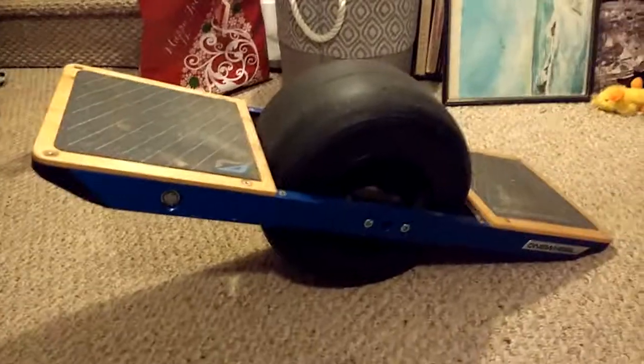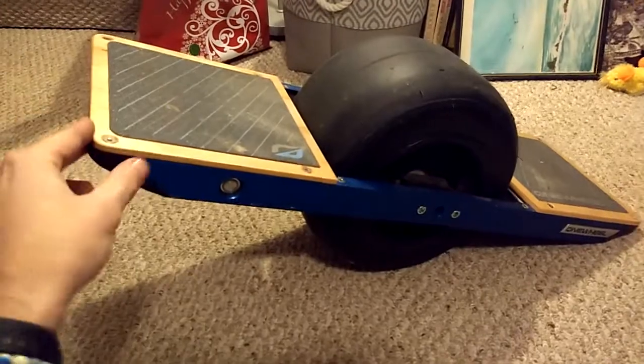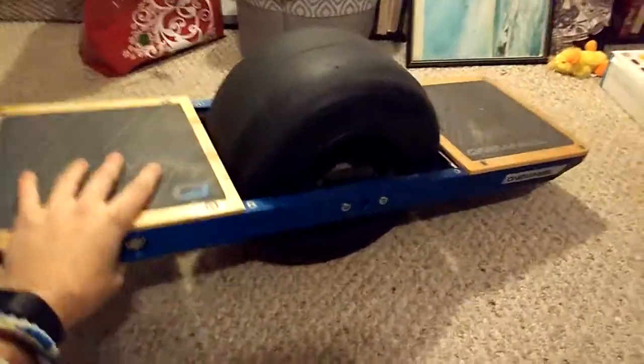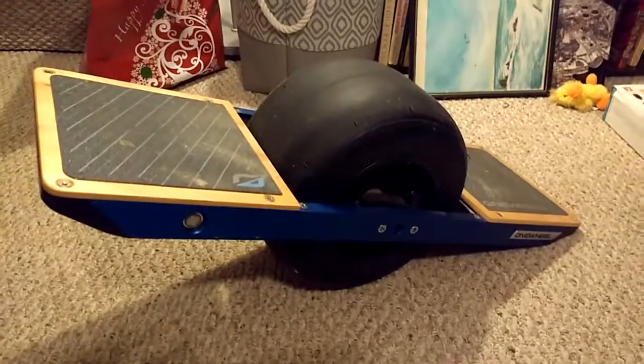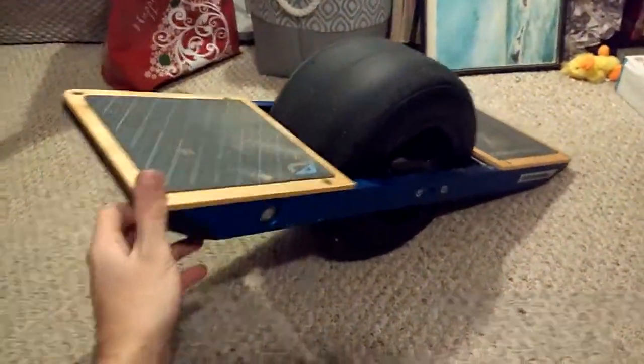Now I have completely wiped out on this thing a few times and got pretty messed up a couple of times. If your foot falls down and this thing spins around and smashes you in the ankle, this thing is super heavy and it's gonna hurt. I also wear a helmet now because of how sketchy this thing is once you get to its top speed.